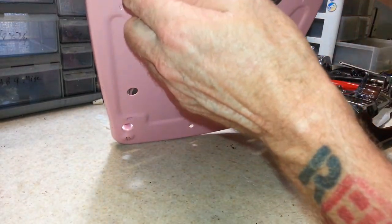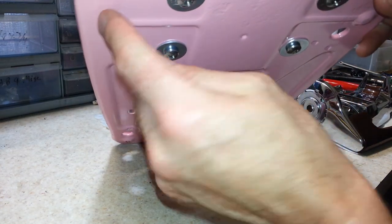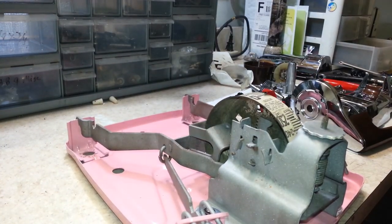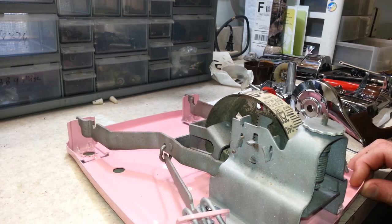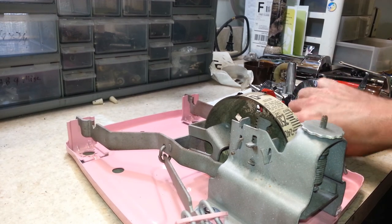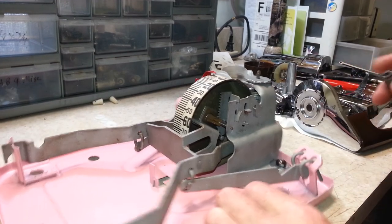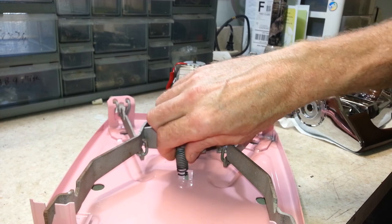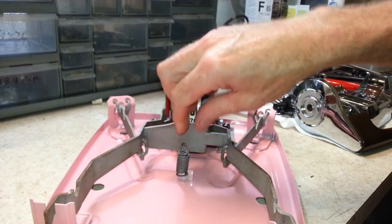I wanted to see if I could find some kind of rubber feet to stick on here, because I don't want this on my new vinyl floor leaving dents. If I can find some feet to put over top of those screws, that'll lift it up enough so the screws won't make a difference. Then I can put the top on.